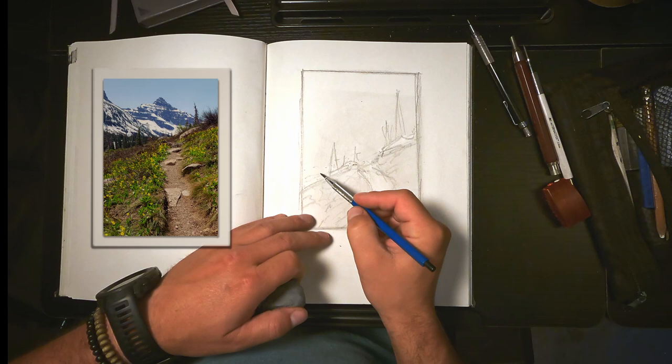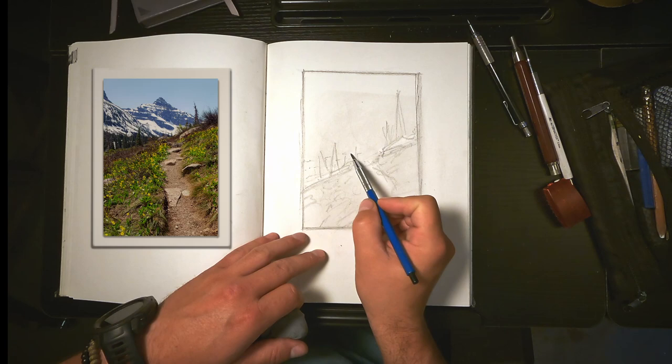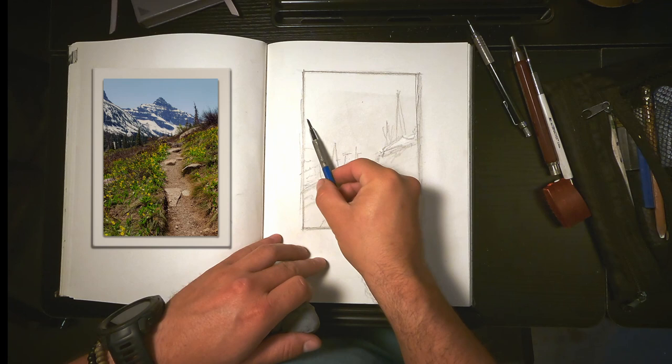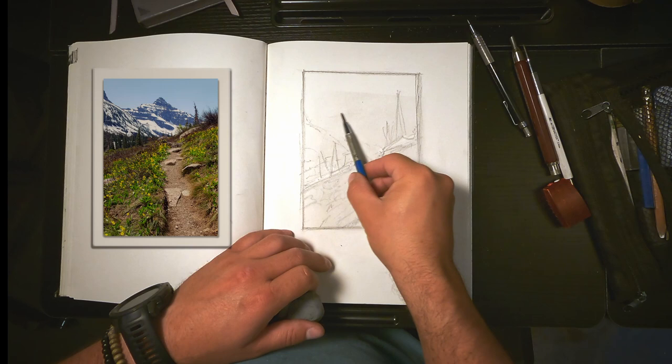I'll try not to make all the trees the same size or the same shape. That's hard with subalpine fir because they are so much the same shape all the time — this ugly triangle. But you've got to use that creative license and modify things as you can. It's a beautiful snowy slope coming down, and then I can start on Lone Walker Peak.